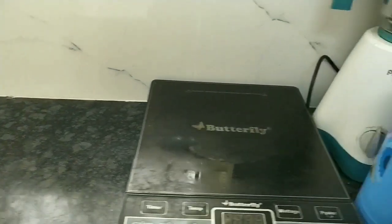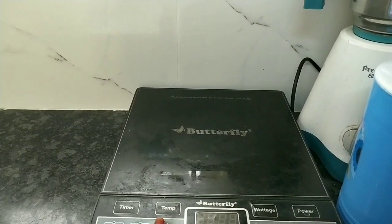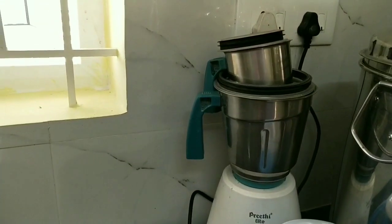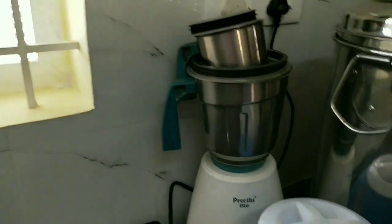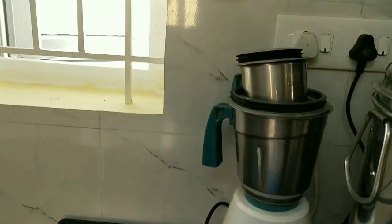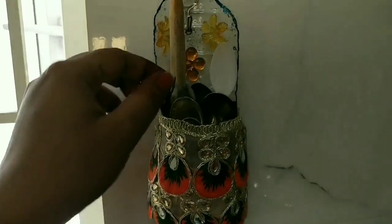Add a little bit to the top, add a mixy, add a jar, add a tiny can, add a spoon to the top, and add a water bottle.